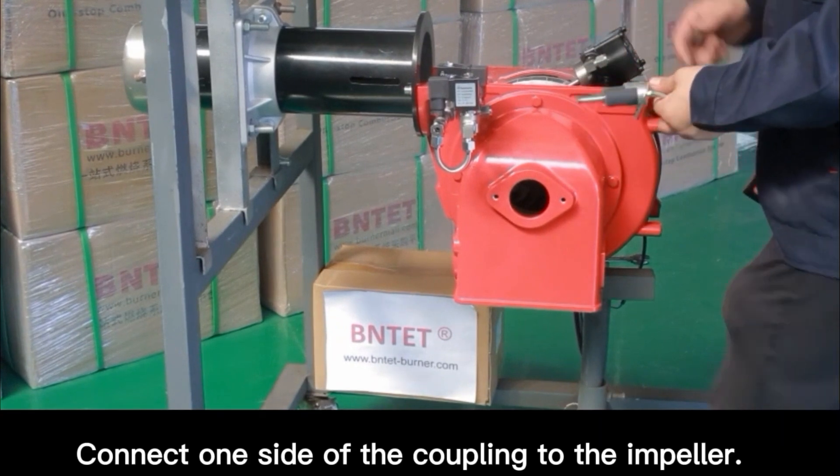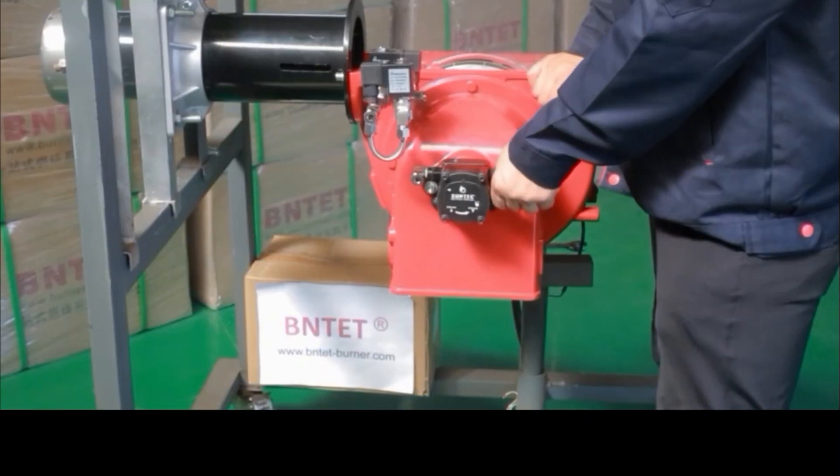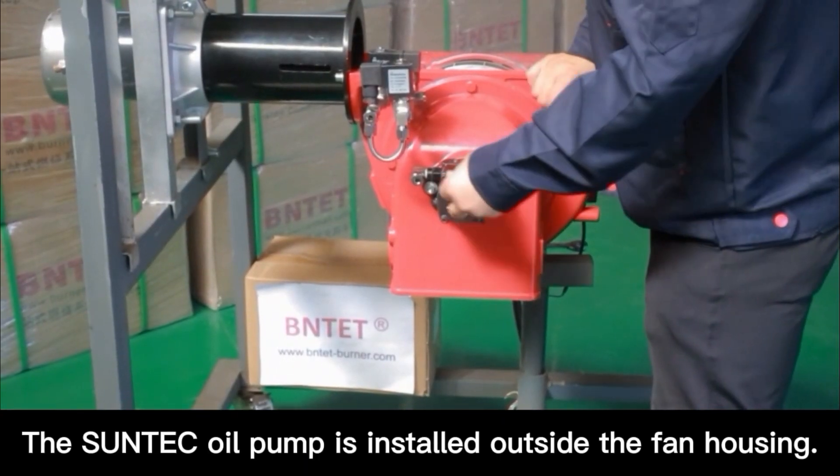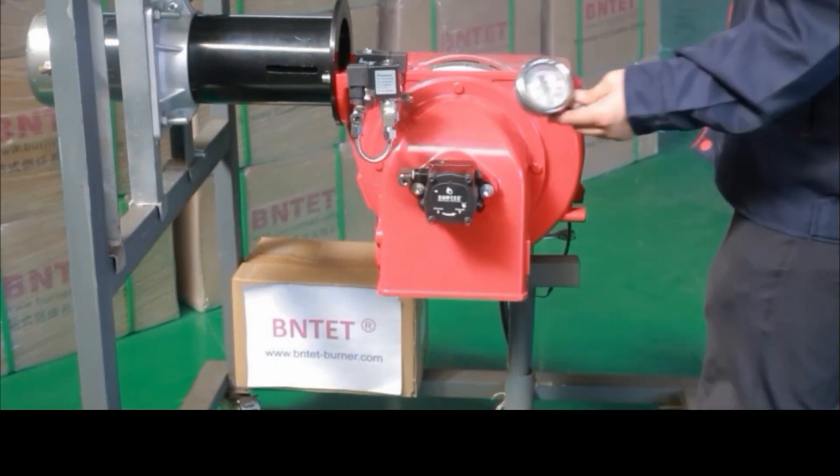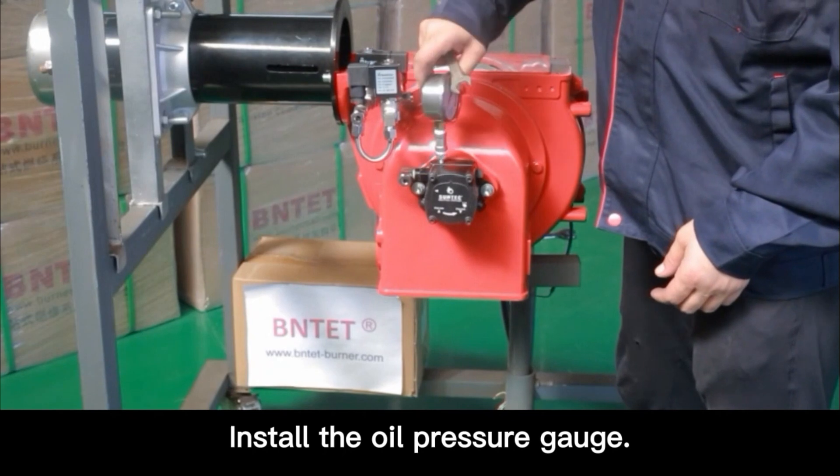Connect one side of the coupling to the impeller. The Suntech oil pump is installed outside the fan housing. Install the oil pressure kit.